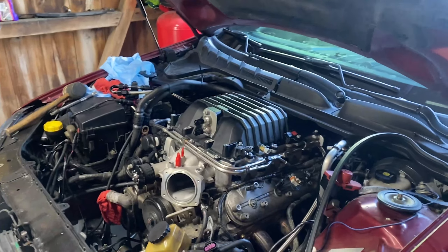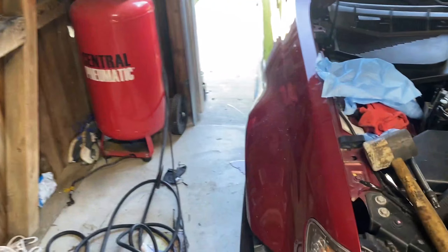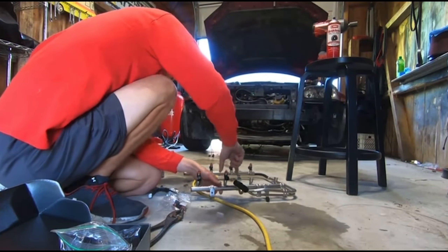I totally forget torque specs, but don't worry about that - she ain't going nowhere. It's wild to think this is on a G8. Back in 2009 they probably had no clue people would put these on there.